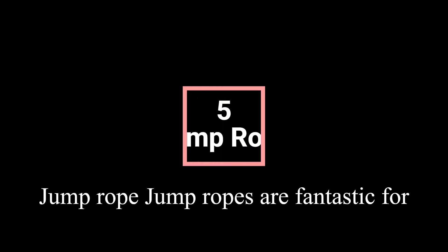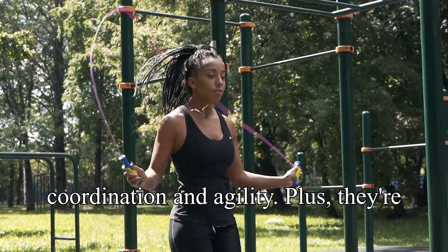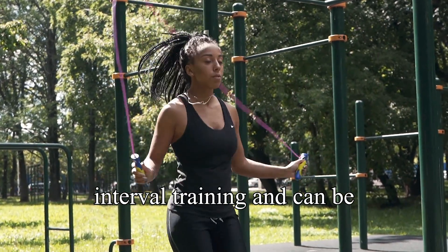Jump ropes are fantastic for cardio workouts and can help improve coordination and agility. Plus, they're compact and easy to store. It's a simple yet effective tool for high-intensity interval training (HIIT) and can be used anywhere.